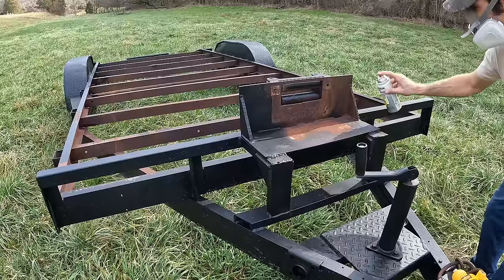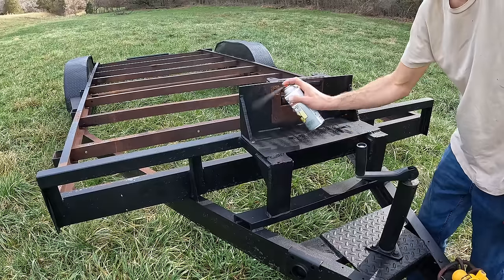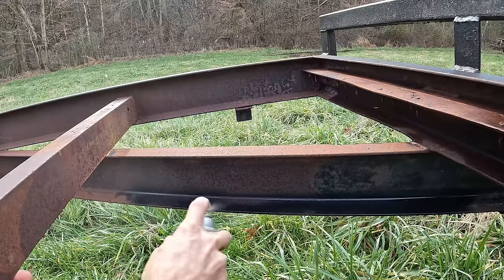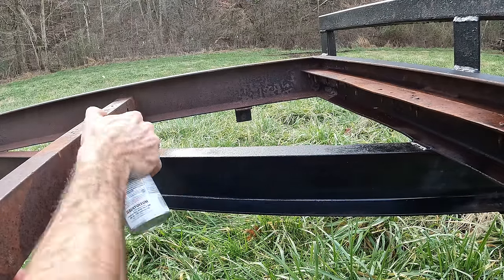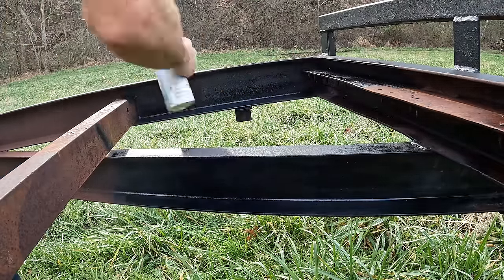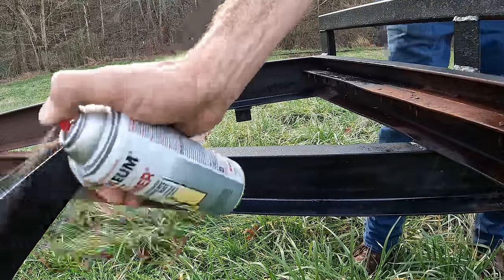I normally just use a primer that's meant for rusty metal, but I decided to give this rust reformer a shot — let me know in the comments what you would use. Some people may think I should have removed all the rust, but in my opinion this is just surface rust. I've done this with other trailers I've kept for years and they hold up just fine. You have to keep in mind I'm selling this trailer for half the cost of a new one.